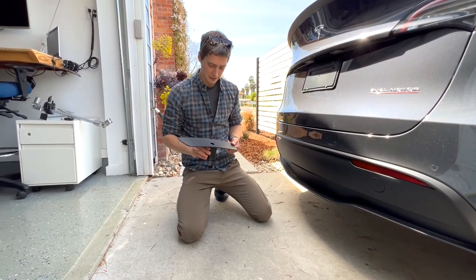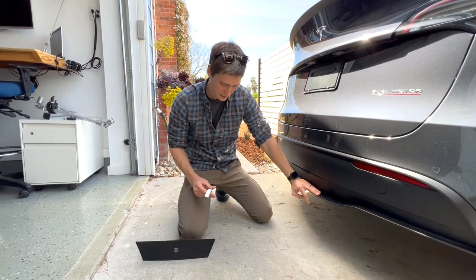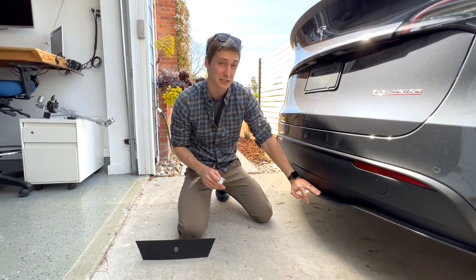Alright, so today I'm going to be installing this hitch cover that I got on Amazon. This is a brand new 2022 Model Y, and I'm going to be using this removal tool from Living Tesla.